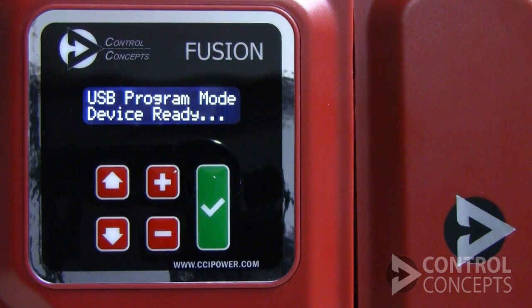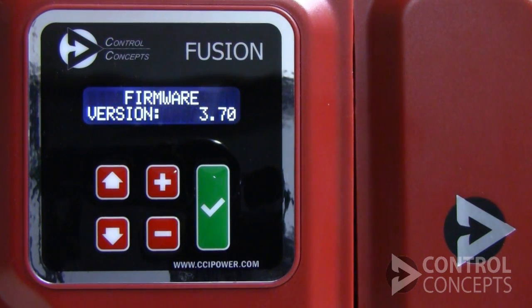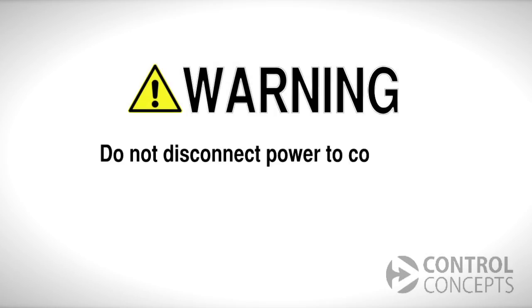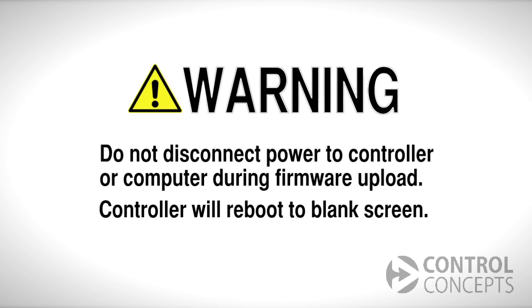Simply wait for the display to change to this screen, indicating that the firmware upgrade is complete. If there is a problem with the upgrade, the controller will automatically recover itself, but if power is disconnected, the controller will reboot to a blank screen. In this case, contact the factory for assistance.